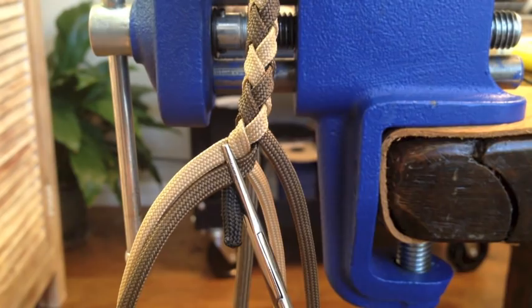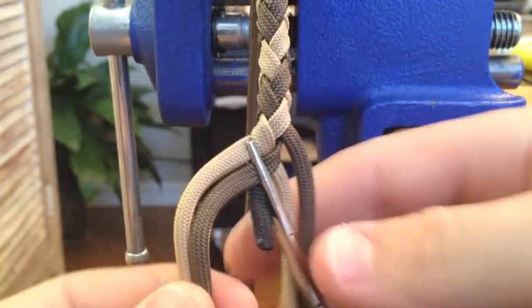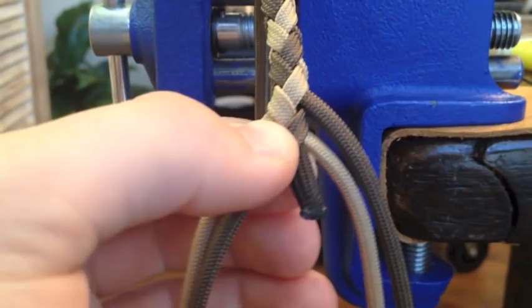Hello everybody, Calibur Whips here and today I'm going to be showing you guys how to tie a professional looking fall hitch. In particular, this is going to be a four-point fall hitch — four strands, two on each side, and a coarse strand in the middle. So that's what we're going to be tying today.